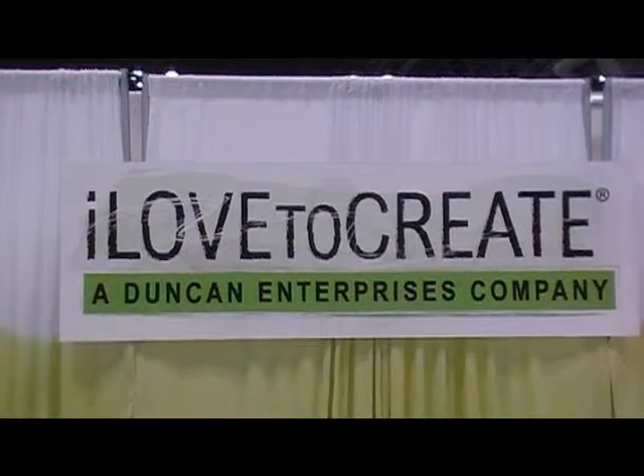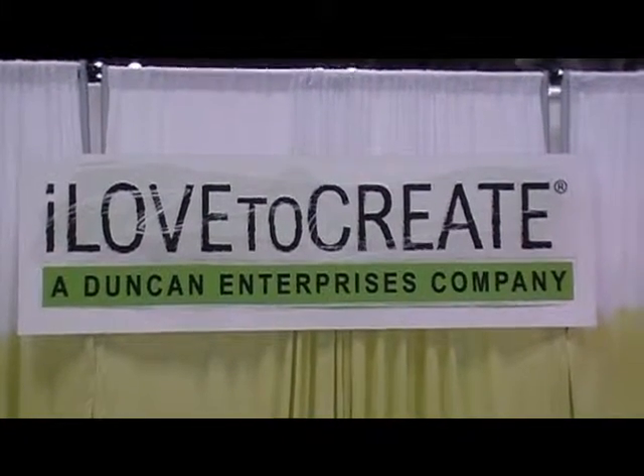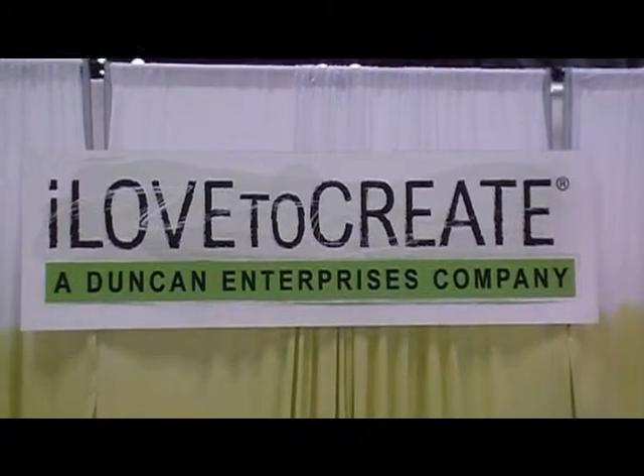Hi, this is Anne Butler and Teresa Cefali with Bella Crafts Quarterly. We are here at the stationery show at the I Love to Create booth and we are going to visit with Kristin. Welcome to I Love to Create.